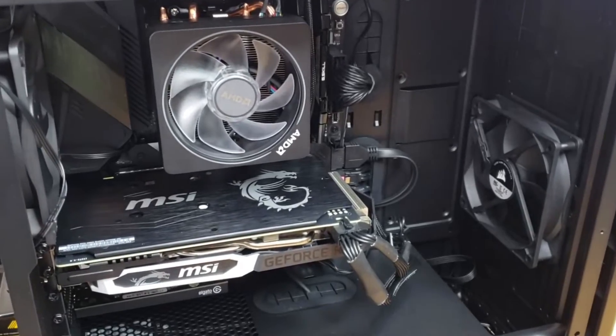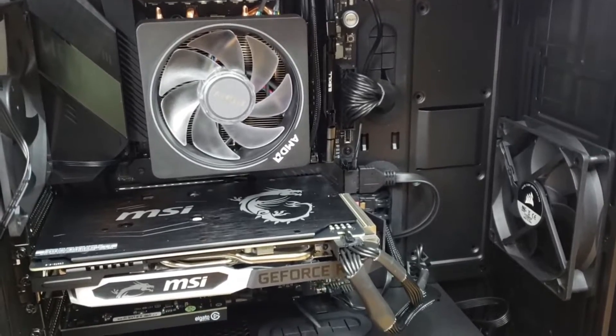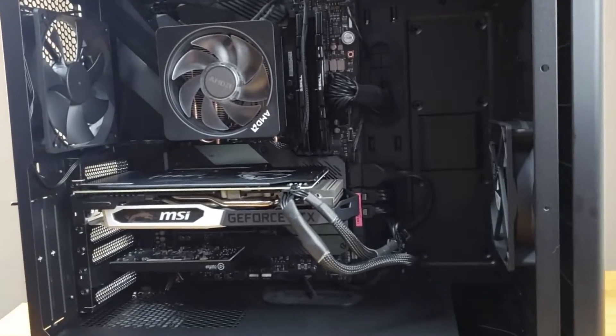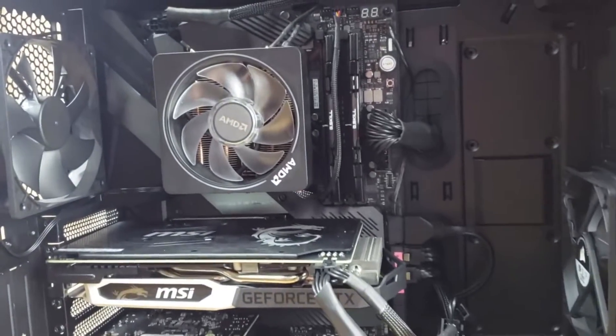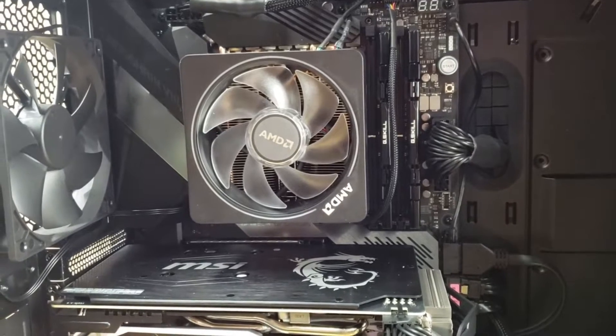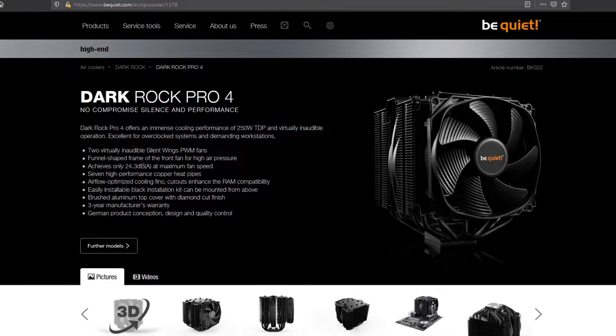Recently I built a new computer and tried to get away with using the stock AMD cooler included with the Ryzen 7 3700X. After testing it out, I realized that the cooler is actually pretty loud and it wasn't cooling my computer like I needed it to. It left no room for me to overclock. So I did a lot of research and ended up really interested in the DarkRock Pro 4. I reached out to BeQuiet and they offered to provide one to review.